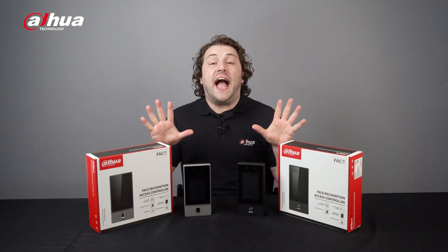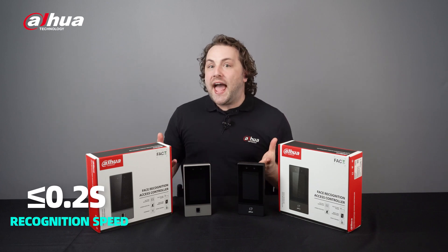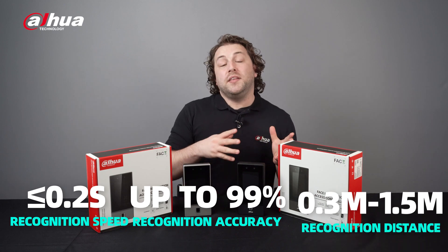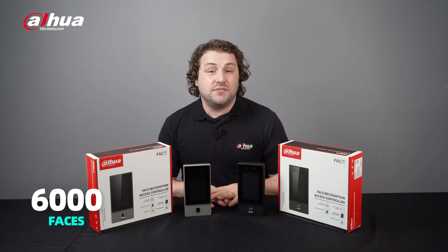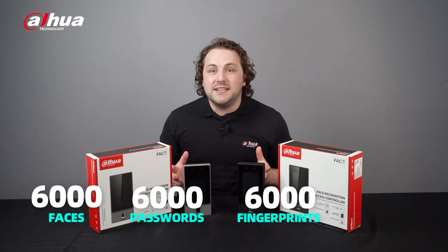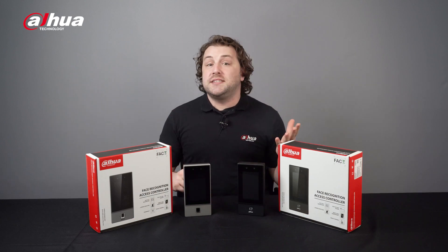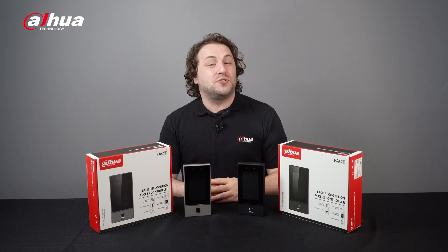The ASI 6S Series Access Controller is an efficient and reliable device that offers a fast and accurate recognition speed of less than 0.2 seconds, with an accuracy rate of up to 99% and a distance ranging from 0.3 to 1.5 meters. It can support 6,000 faces, 6,000 passwords, 6,000 fingerprints, and 10,000 cards, making it an ideal choice for businesses and organizations looking to improve their security and access control systems.